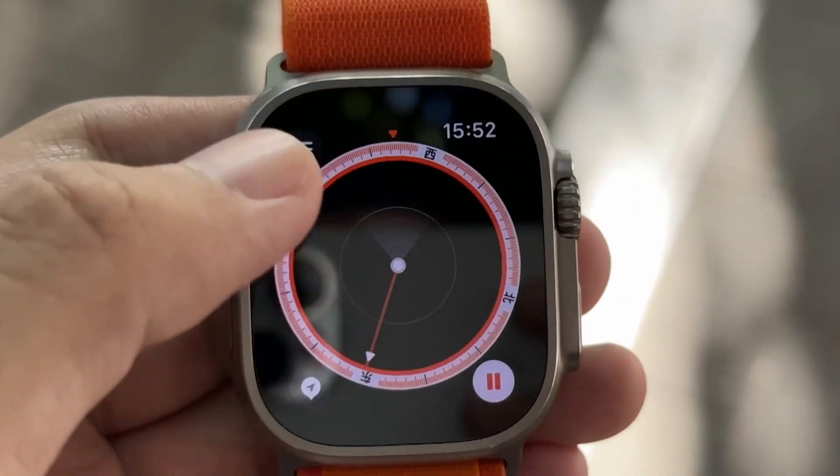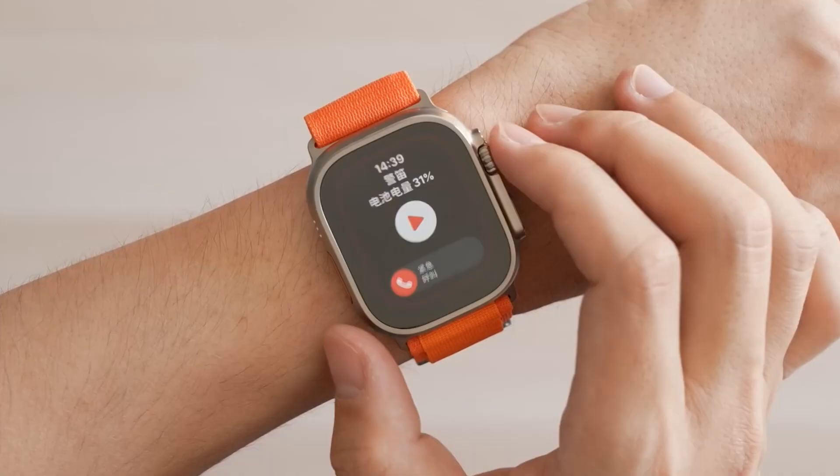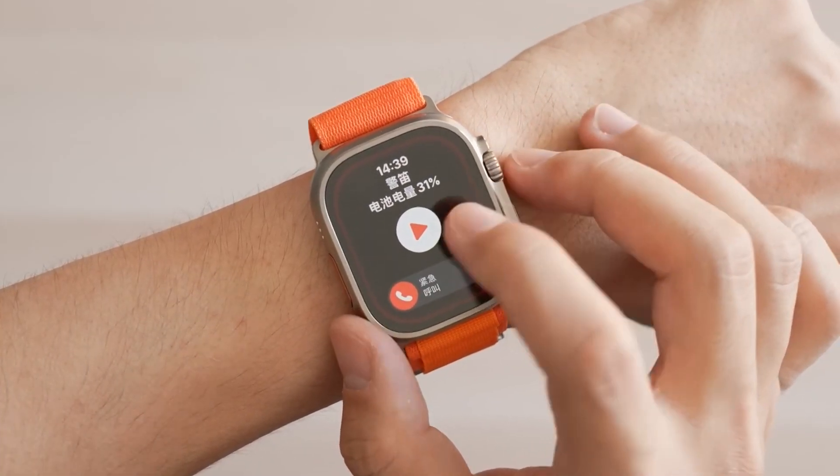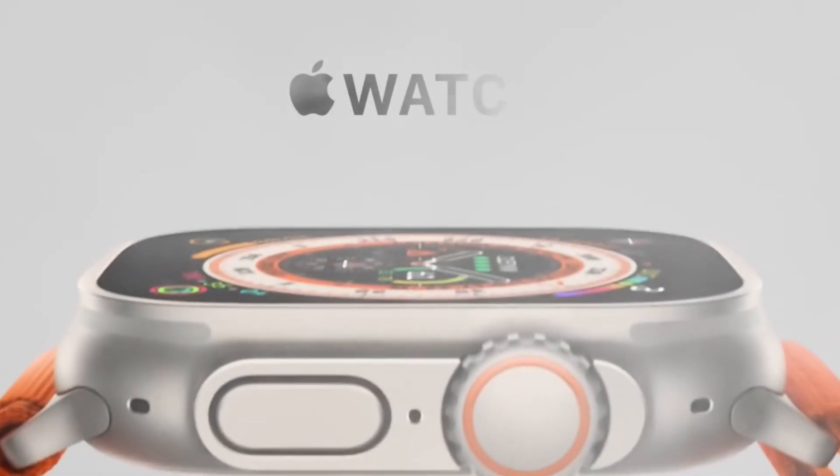Google's wearable could be something of a mid-range device rather than a high-end one, which could mean that it won't be as widely available as the Apple Watch line. However, we're not sure of that yet.